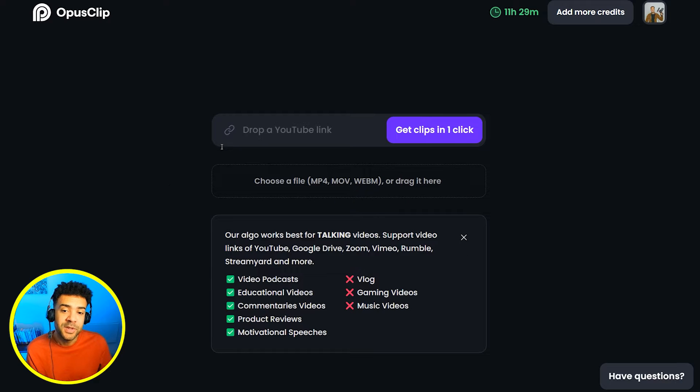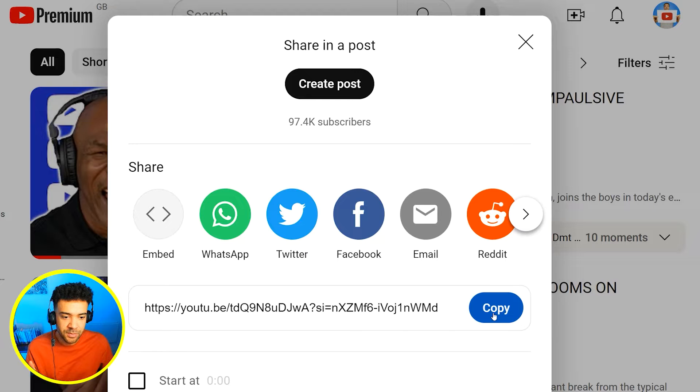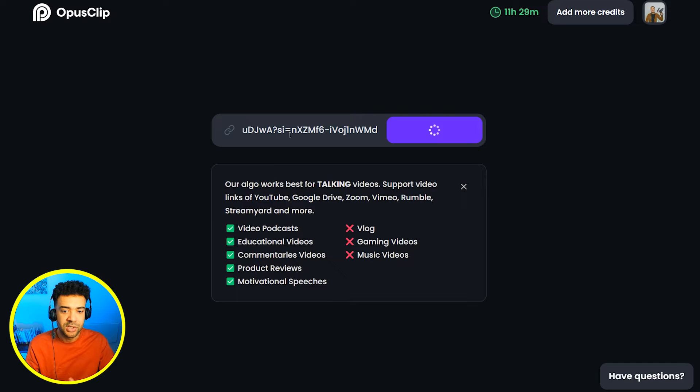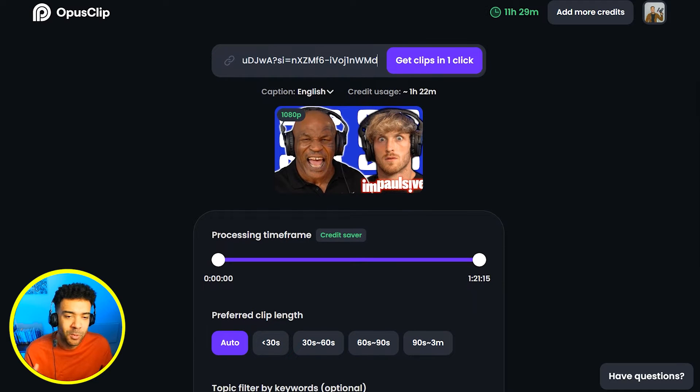First, when you're logged into Opus you need to paste the link into here to the podcast that you want clipped up. I'm going to grab the link to this Logan Paul and Mike Tyson interview from YouTube here and paste it in. You really should use your own, but we're going to use this interview for this demonstration. Just like that, Opus has pulled in that video without us having to download it.